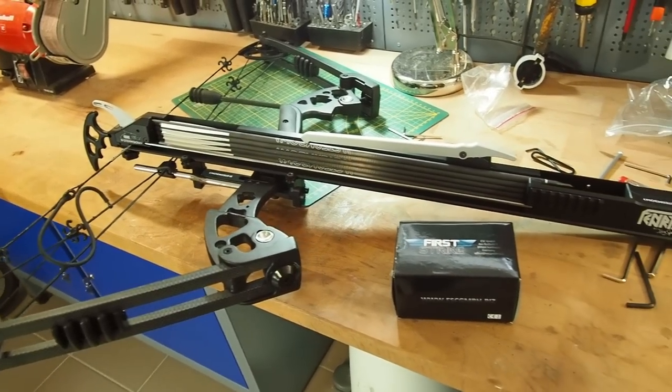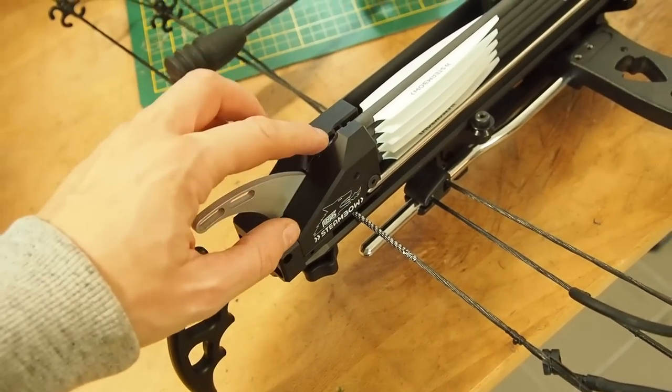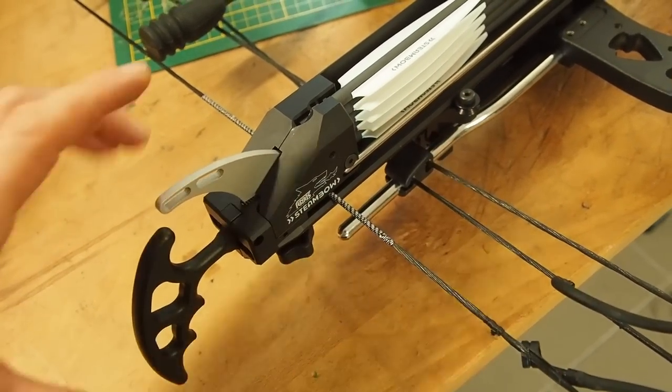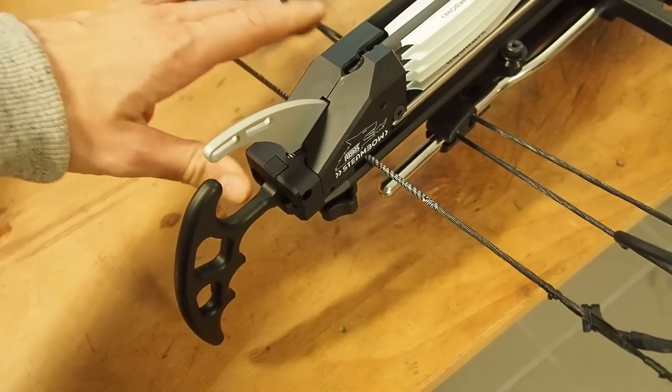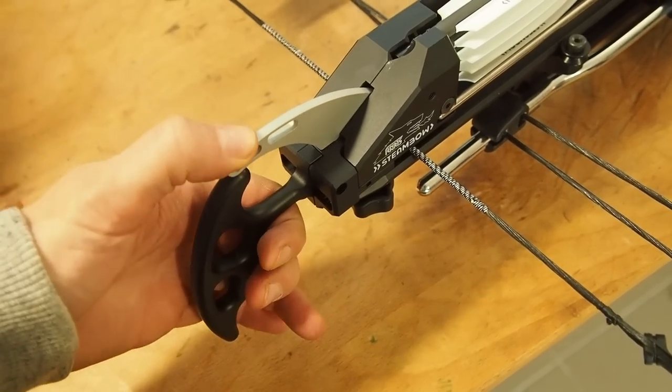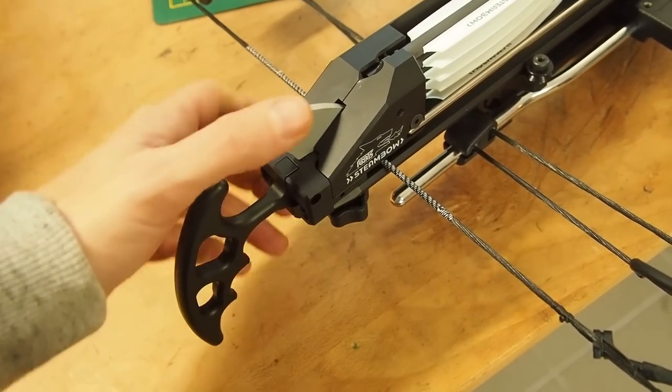When you move the magazine all the way back, the cable will lock into the hook. When you want to shoot, you press the trigger here and then the string gets released.